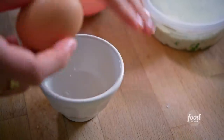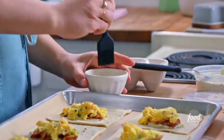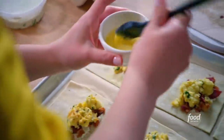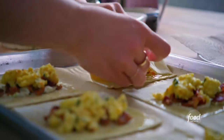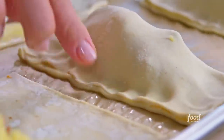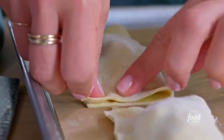Now to seal these up, I'll make an egg wash. I'll just crack an egg into a little bowl, add a tiny splash of water, and whip it up. I'll brush this around the borders which will act like the glue to hold the turnovers shut. Now I'll fold these over and then pinch the edges to seal them shut. I wanna pinch the edges well so that they don't open up in the oven. It's okay if at this point they look a little rustic because the magic of puff pastry is that in the oven it's gonna puff up and look beautiful no matter what.